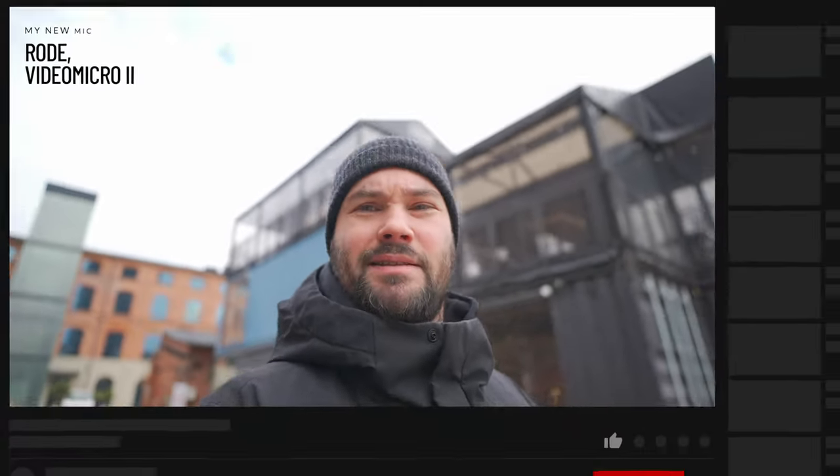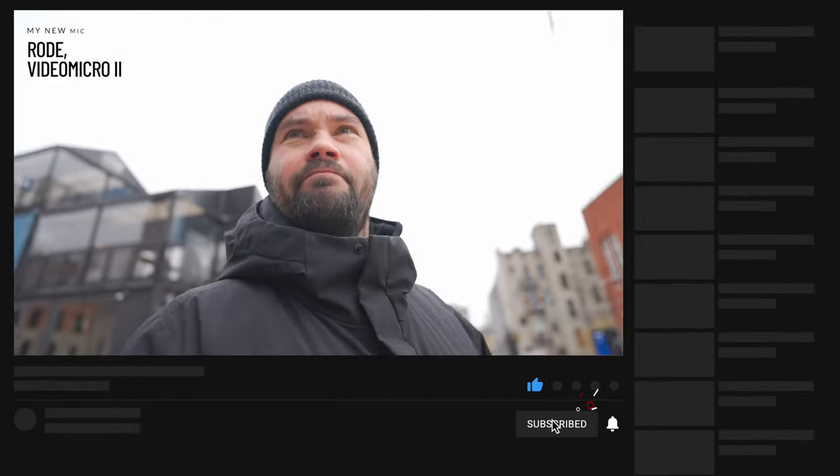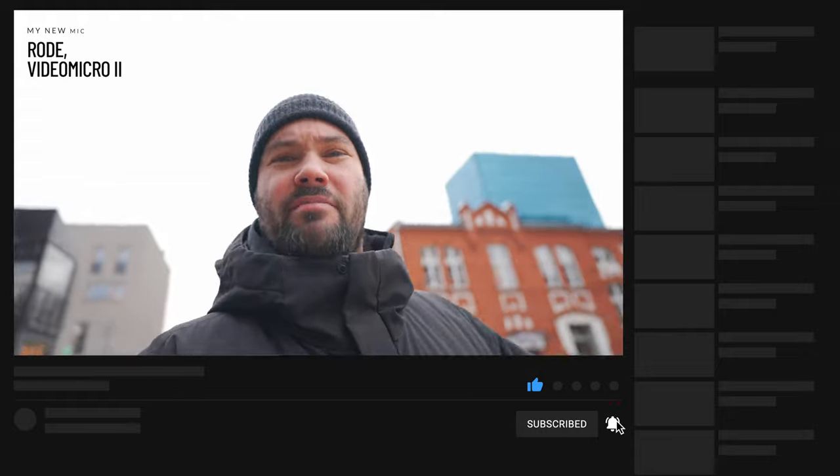If you're looking for links, you'll find them below in the description for the VideoMicro 2 from Rode. Thank you Rode for sending it out. This is not a sponsored video — this is my honest opinion on this fantastic little microphone. And the best thing about it: it doesn't require batteries. Awesome. Thanks guys, catch you on the next one. Comment, subscribe, like — all that jazz.